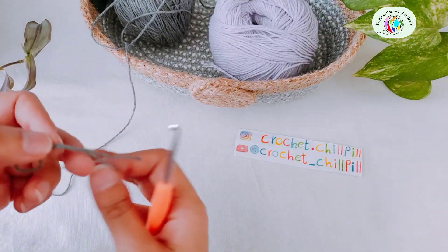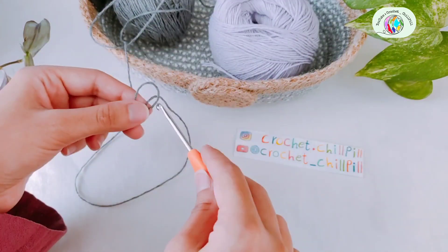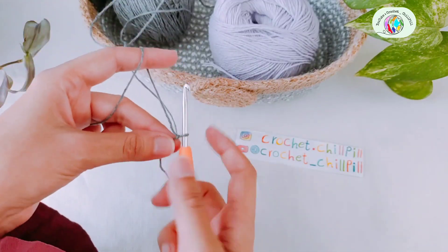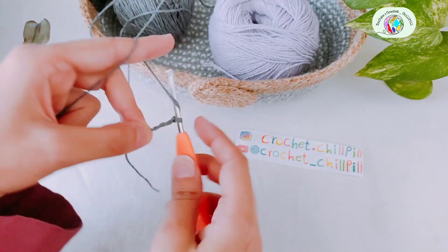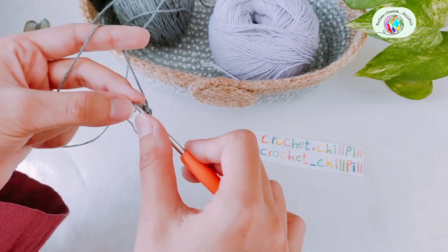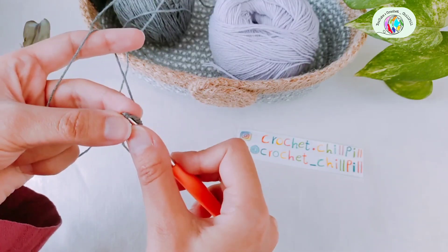To begin, make a slipknot with your first color and chain 4: 1, 2, 3, and 4. Make a slip stitch into the first chain in both loops — the upper one and the back loop — to create a circle.